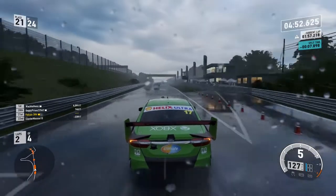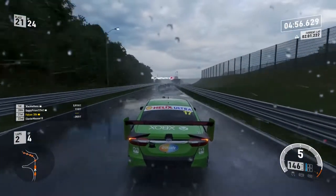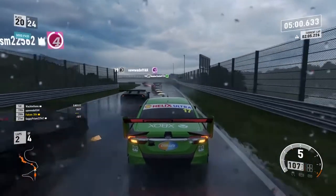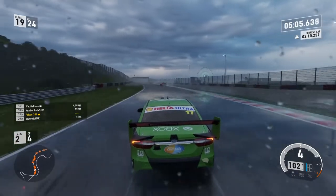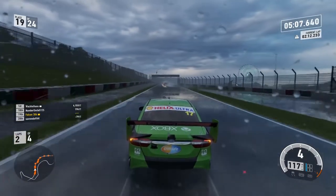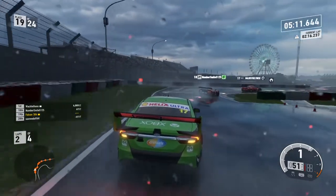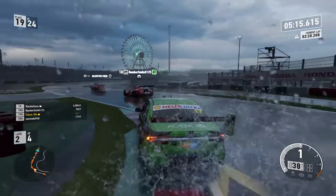Forza Motorsport 7 is one of the best looking games released in 2017, and that's before taking into account how it looks on the One X. The latest Forza title running on the One X is nothing short of stunning. Reflections in the puddles after a rainstorm frequently catch my eye before splashing through them at 100 miles per hour.